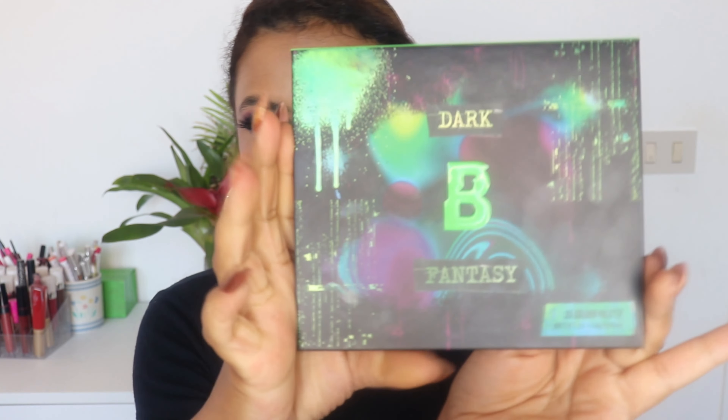Hi guys, I'm Gagasita. Welcome to my channel, or welcome back if you're not new here. Today's video is gonna be a swatch party and a first impression on this beautiful palette right here.